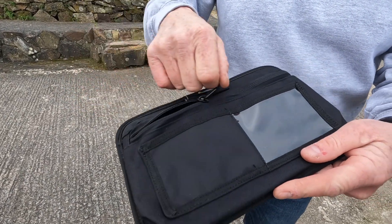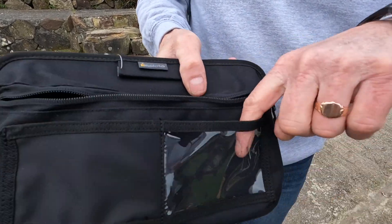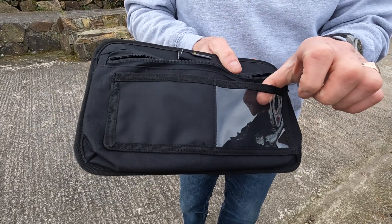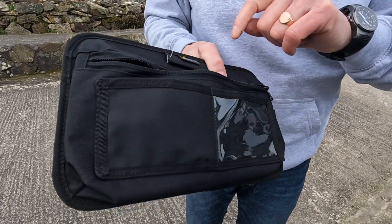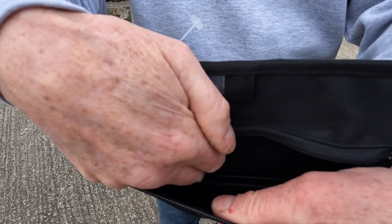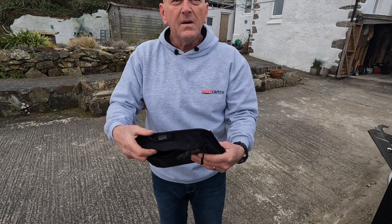It's made of Cordura — yeah, that's the word. It's got a little slot there to put your card in of some sort. You could even put an emergency card in there. It's got another pocket-type thing and it has a zipped pocket.